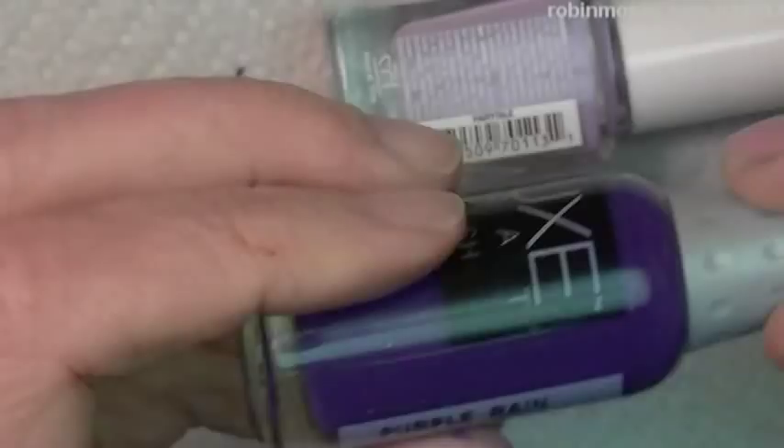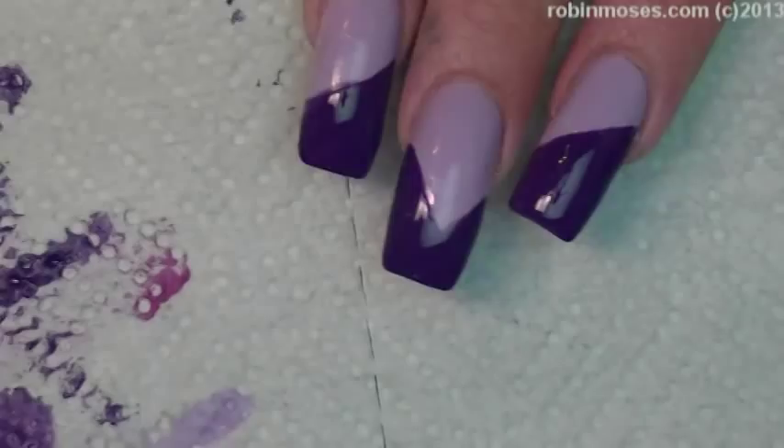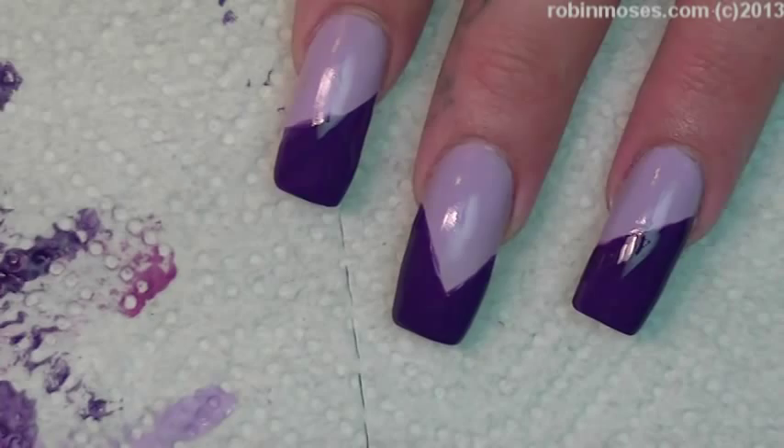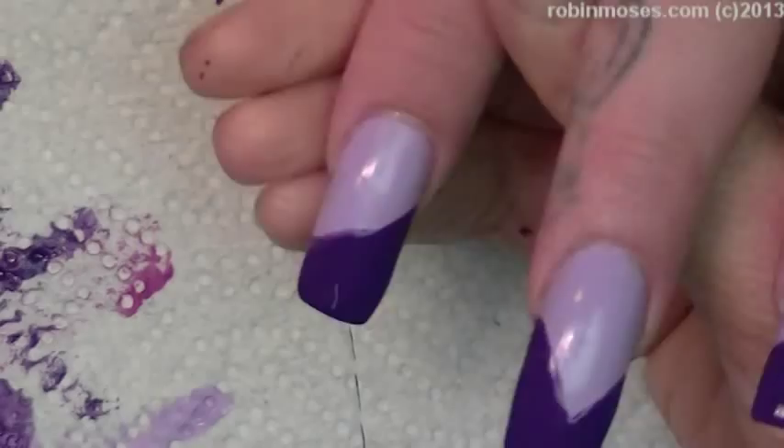Isn't that so gorgeous? Elegant. Almost Vera Wang. Oh, you're right. Also Vera Wang colors — for real, they are. They're gorgeous.